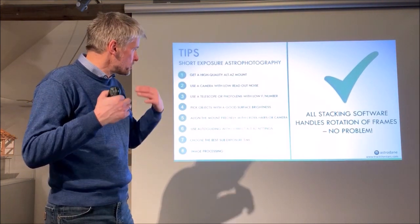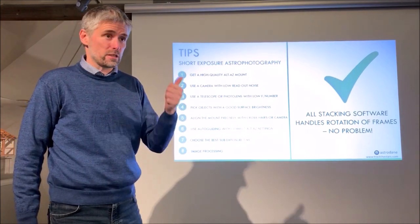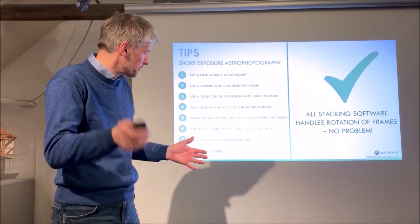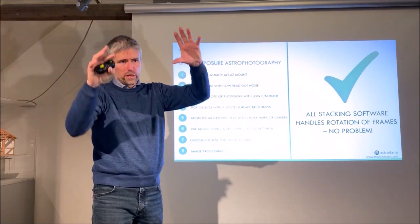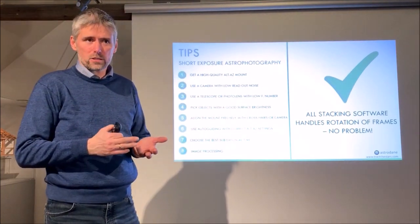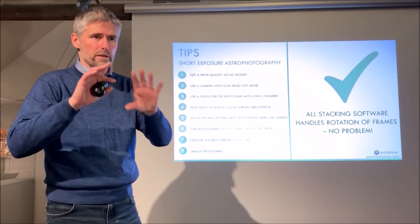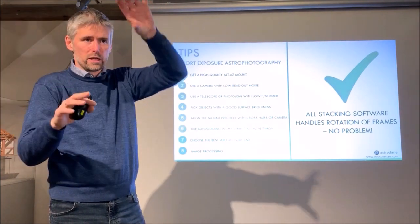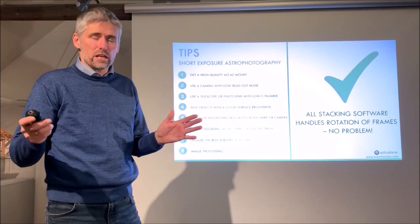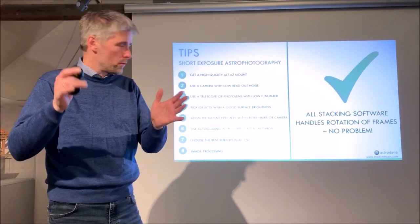After taking your subs, you can take as many as you like — two hours, three hours, five hours on an object is perfectly fine. Over time the subs will slowly rotate, but individual ones will look like pinpoints. All modern stacking software handles this automatically without any special settings. When you stack all the frames you get one perfectly aligned picture; you may need to crop slightly from the corners due to rotation, but the center and largest part of the image will be fine.